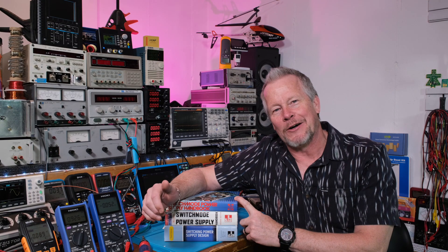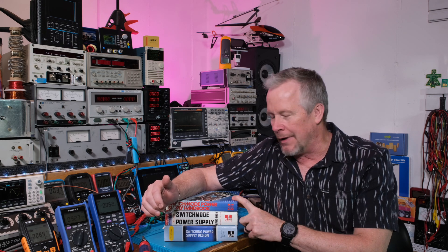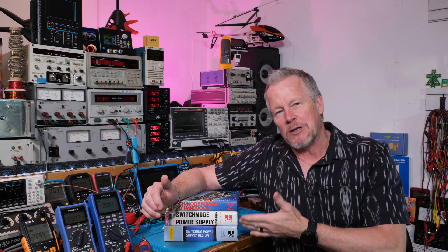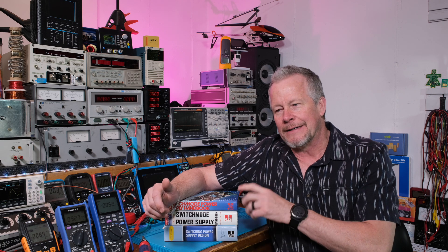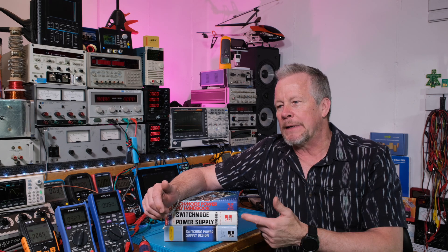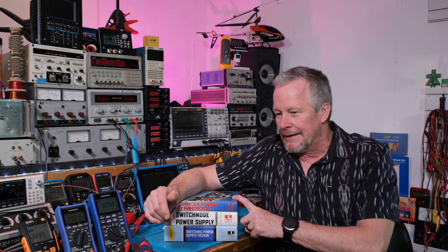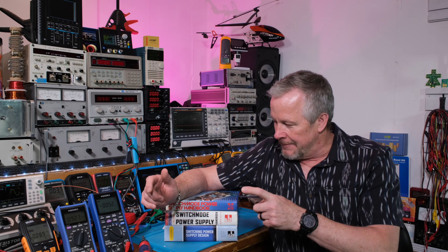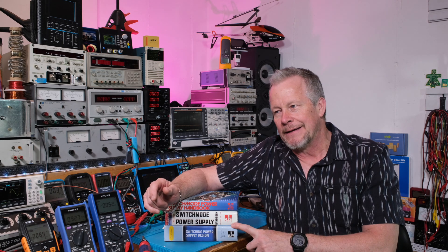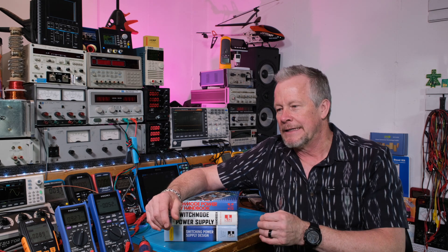Hey guys, Eddie Aho here with kissanalog.com. Today I want to do a book review on a power supply book. If you had to pick the one power supply book to learn power supply design, you could argue that this would be the one. There are a lot of good books out there, and I don't know what my favorite is — I've got some new favorites I think.